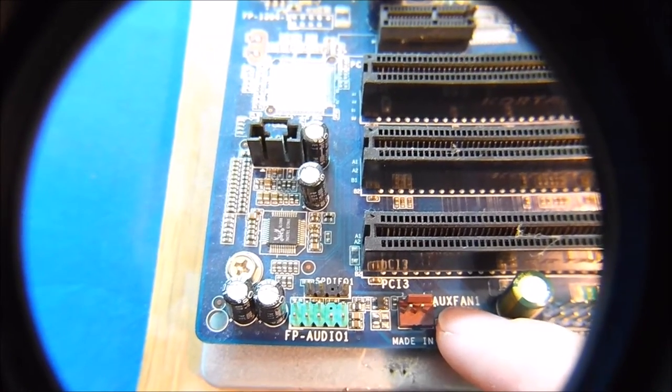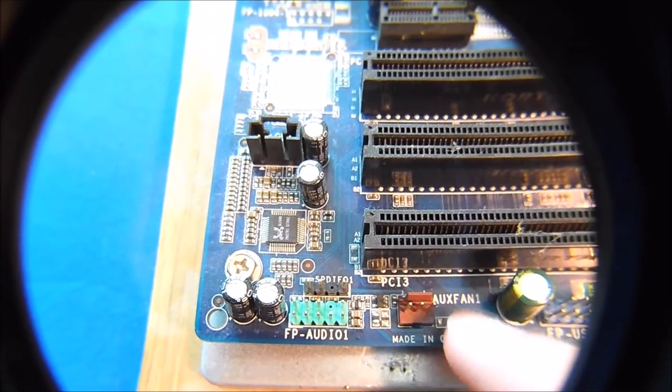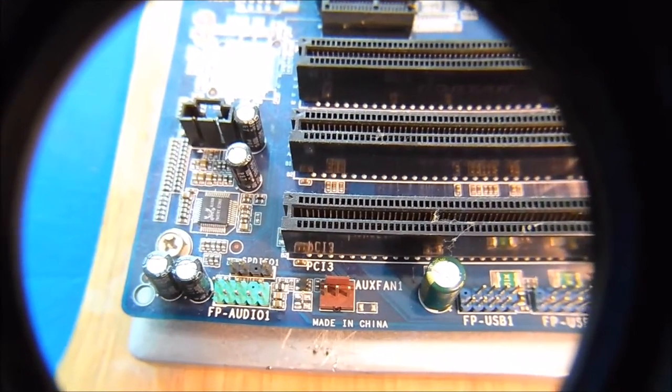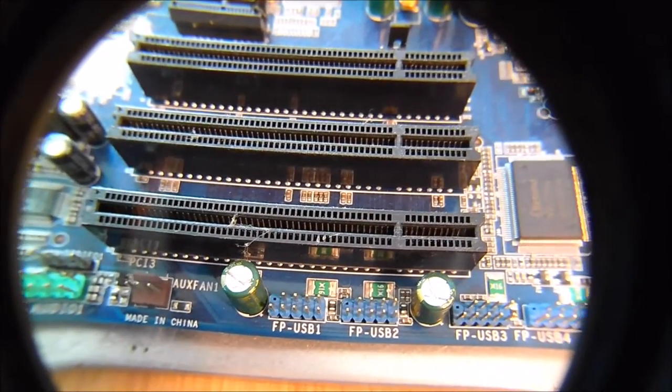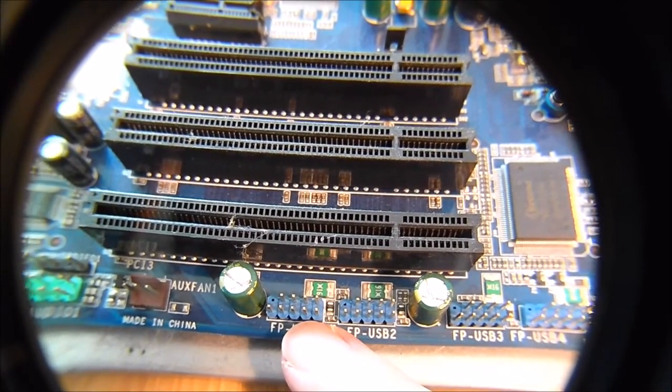So if you have an extra system fan in your case or somewhere, you can certainly just plug it in. Like I said, it might be slightly different for your motherboard, but the gist of it is the same. Here's the front panel USB 1 — you can see it's clearly labeled.